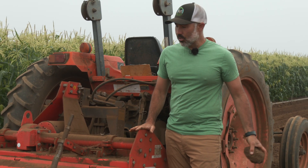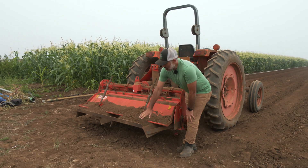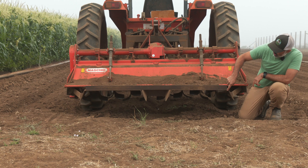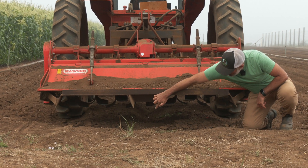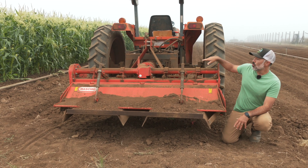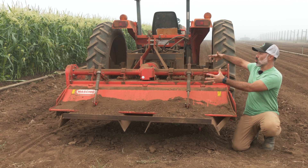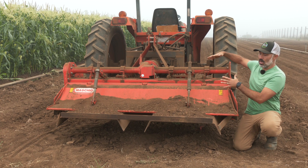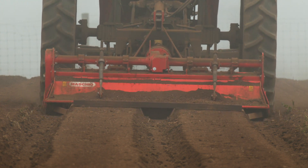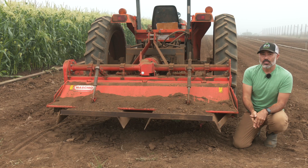This rototiller in particular is just a little different than what you might see at home, mainly because it has this bed shaping pan welded onto the back of it. Here's the bed shaping pan that just makes that trapezoidal shape. As I pull this tiller through the field, I'm going to be collecting a lot of soil getting worked in the cavity of the rototiller, and then it's going to funnel into these two trapezoidal shaped pans that will leave me a nice tight bed when I'm done. And then we'll be ready for planting.